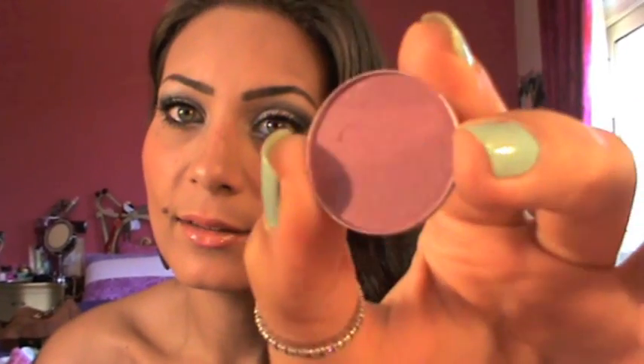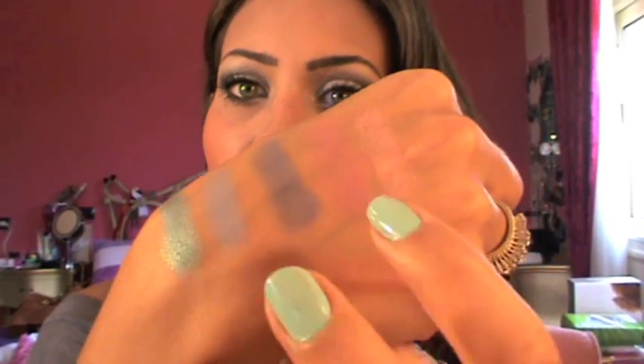Next I got Cream de Violet and it's a very, very pretty purpley shimmery color. It's not very pigmented, but I really like it. And that's the swatch.